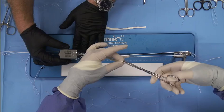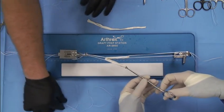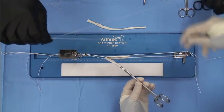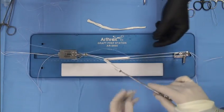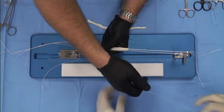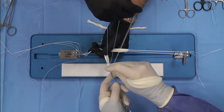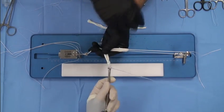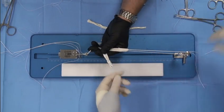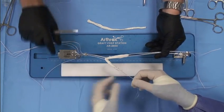You can hold these with an Allis clamp or with a hemostat, but eventually those get in the way. So the best trick is to take a fiber loop and to sew them together. Take out the slack, pass the clamp through the loop, penetrate, pull it through. And now what we can do is take off our Allis clamp, and you can see how that's nicely affixed.